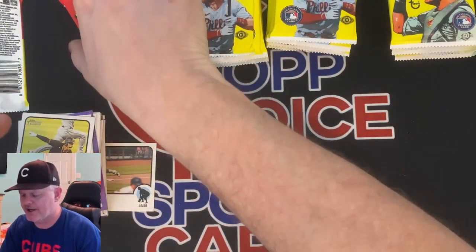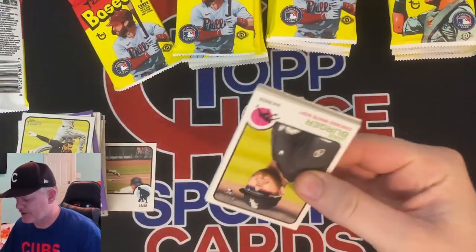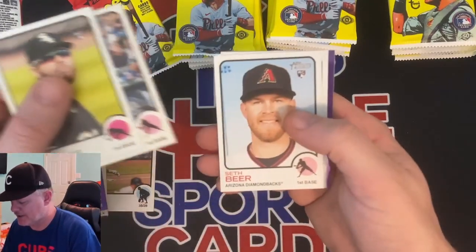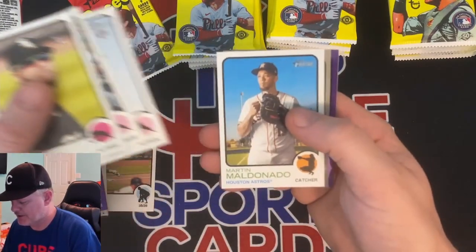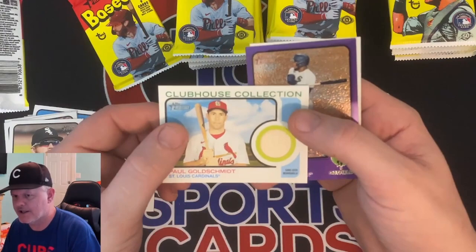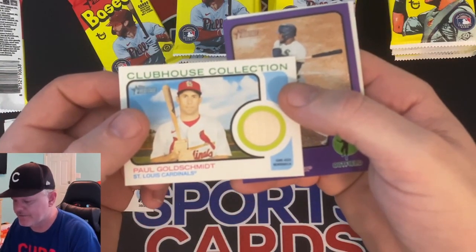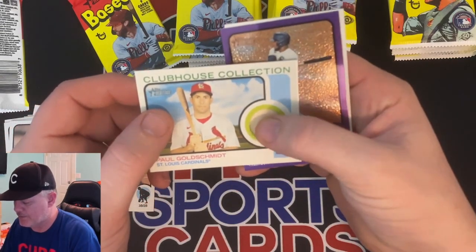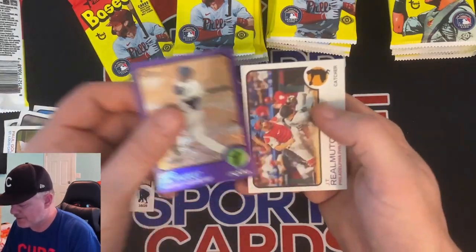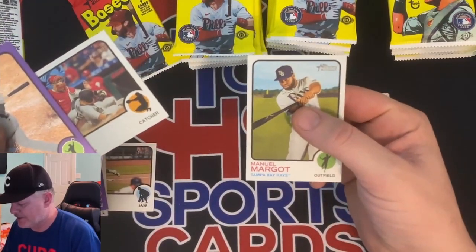Jake Berger, Carlos Santana, Seth Beer. Is this going to be our auto? No — we've got a memorabilia card. It's Goldschmidt, Game Used Bat, Clubhouse Collection. Luis Robert, JT Realmuto, and Emmanuel Margat.